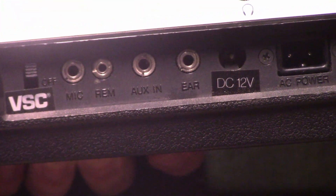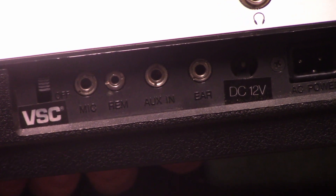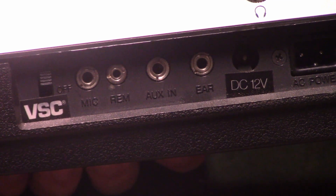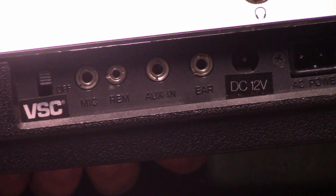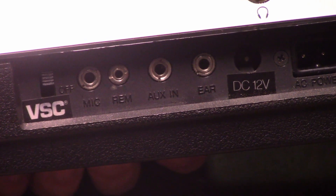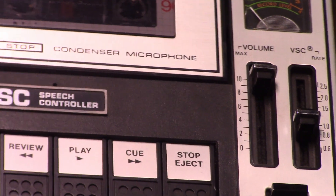Interesting thing is, unlike most cassette recorders, the auxiliary input is actually active during playback and allows you to use the VSC speech-controlling pitch-change function on auxiliary-inputted sources. That makes this machine fun for funny effects. It also means that you can plug in an external tape recorder into this and use the speech control function.